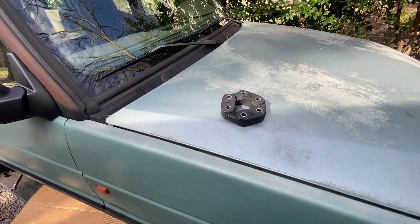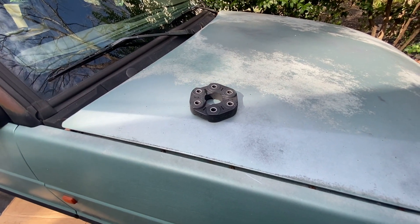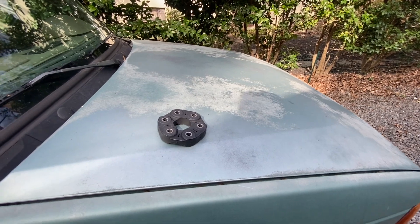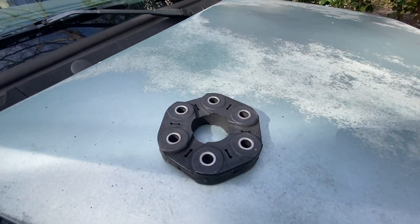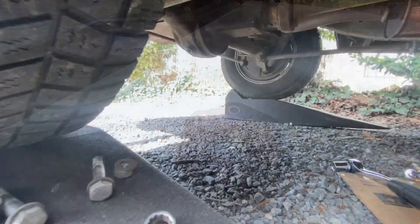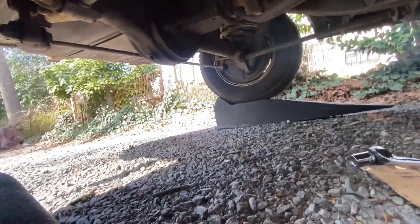I've got some vibrations while driving so I decided I'm going to replace it. I haven't really looked up how to do this — how hard can it be, it's just nuts and bolts, right? So we're gonna pull the old one off if we can and slap the new one on. Join me under the truck.